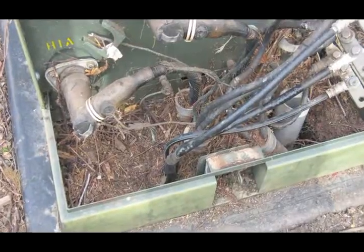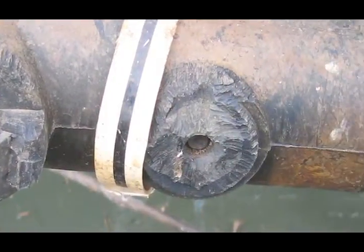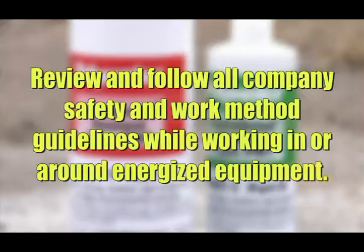Here are several examples of damage that have occurred in the field: giant earthen mounds, tunnels, nests made of sticks and debris, and bite marks made by rodents chewing on the elbows. Before using Instagrout in the field, be sure to review and follow all companies' safety and work method guidelines while working in or around energized equipment.